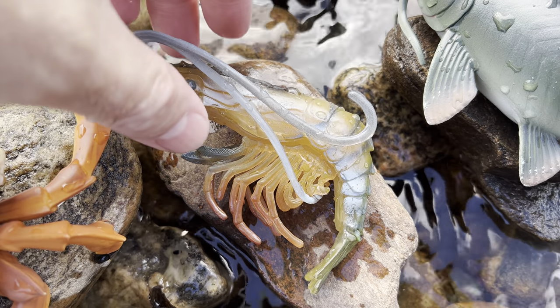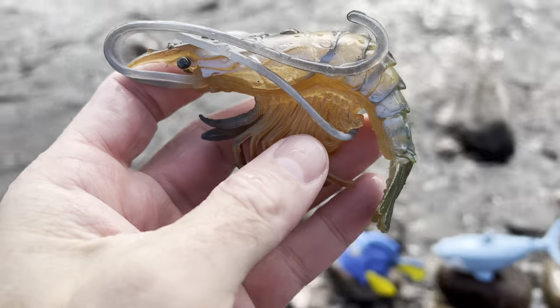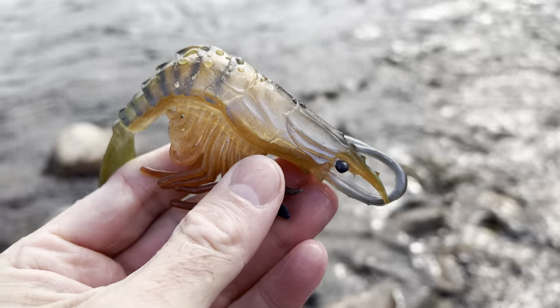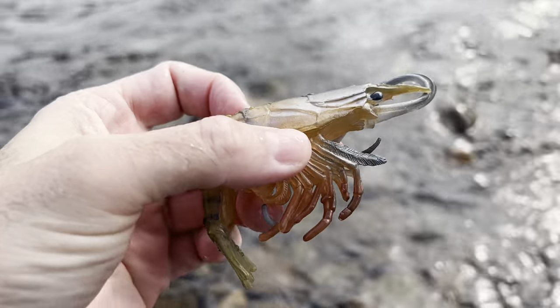Look at this. It's a shrimp. Let's put the shrimp down in the water.